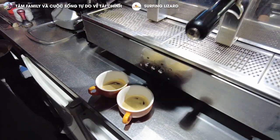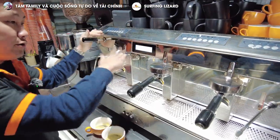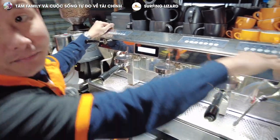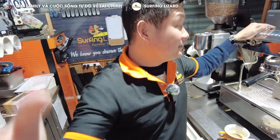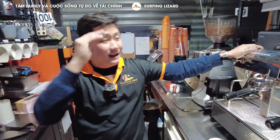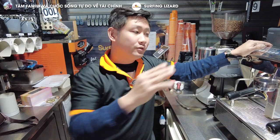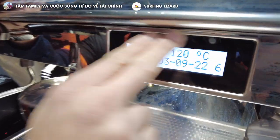Let me introduce this machine. This is a commercial coffee machine. It's got 3 groups, 2 steamers. All the programs are set — just press the button and it comes out, depending on how you like it. You can tell your coffee supplier to come set it up for you. They have all the knowledge, so you don't need to know too much about it.